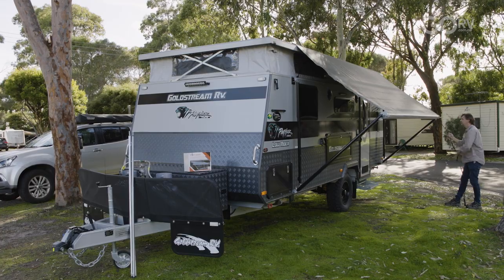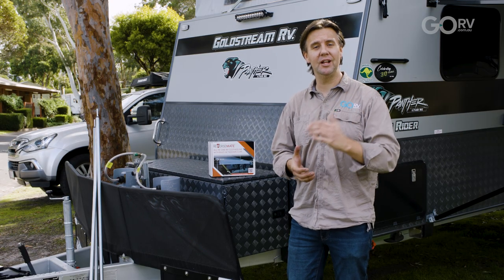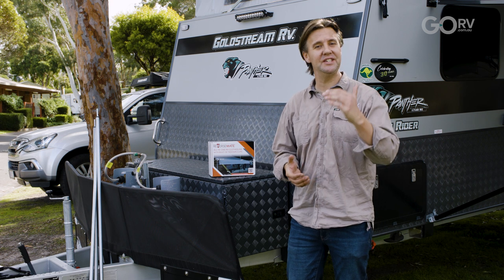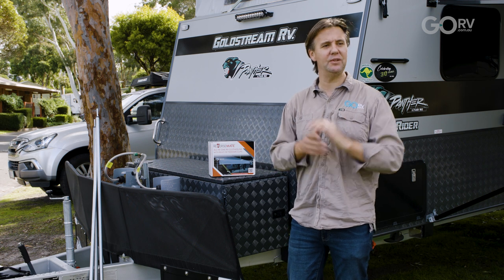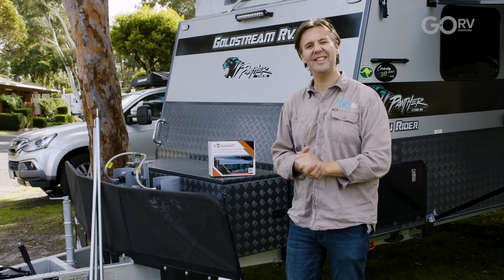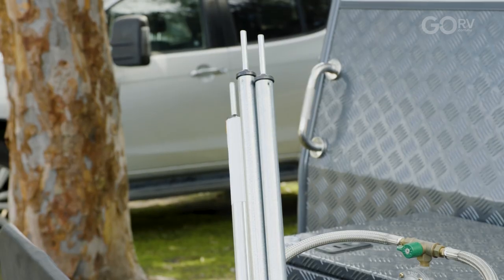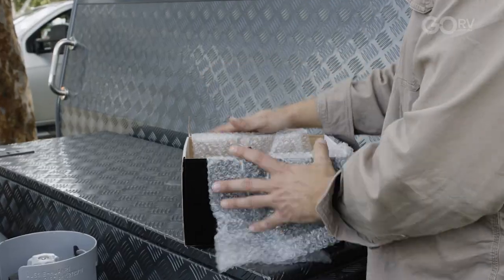The kit comes with the relevant clothesline brackets, the clothesline itself, and those built-in tie-down clips — so if you want to make your clothesline super secure, grab some tie-down straps which Reverse Mate can supply separately. You'll also want a few tent poles, but there's a good chance you'll already have those in your van.